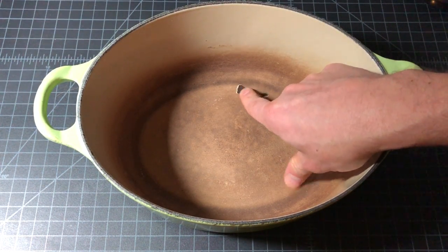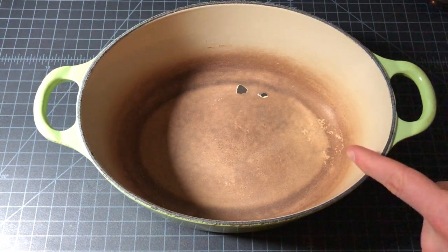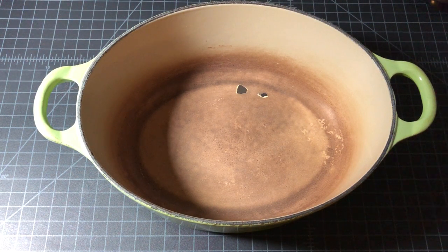You can't fix chipped enamel — that's it, it's no longer good — and they'll send you a new one. So this one is an RMA candidate. I'll be shipping it back to Le Creuset very soon and I'll follow up with the results.